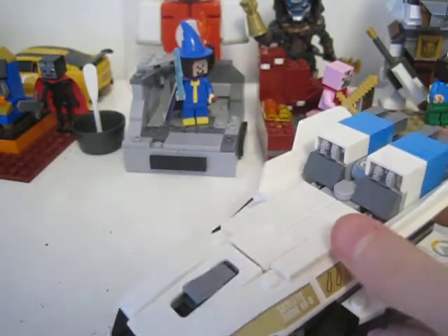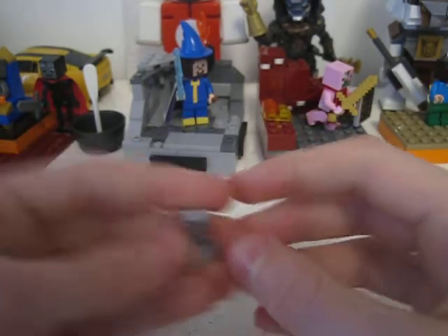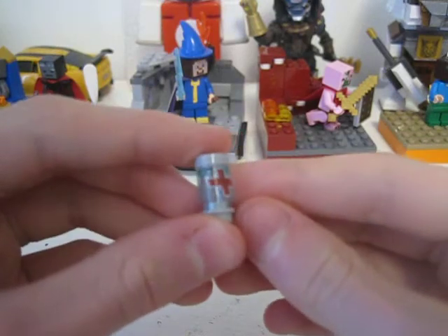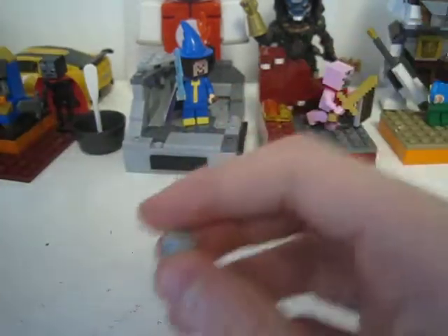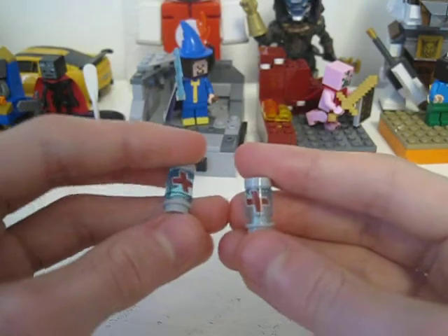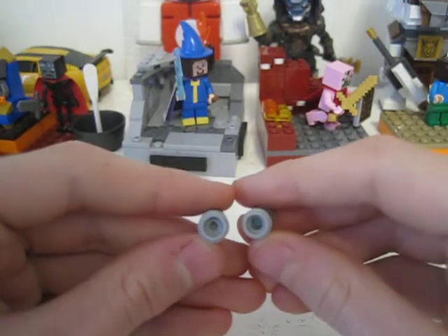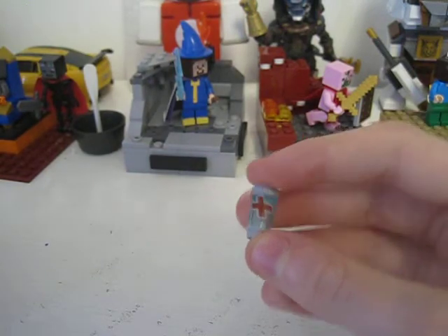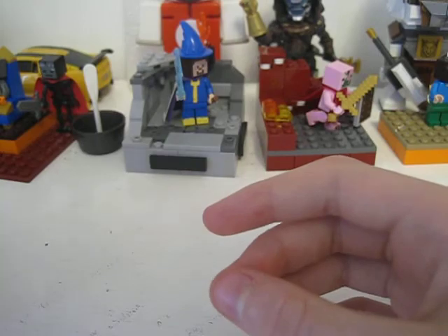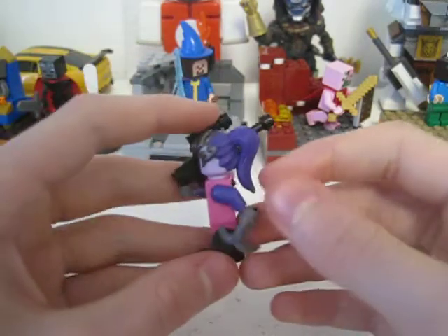If I compare it to the Hanzo versus Genji set, it's big, as you can see. It also includes a health pickup thingy, and there is also one of these in the Hanzo versus Genji set — there are two of them. Here's the Hanzo versus Genji and here's the Tracer versus Widowmaker. I notice there's a hole in the bottom of the Tracer versus Widowmaker one but not in the Hanzo versus Genji one, which is kind of odd.